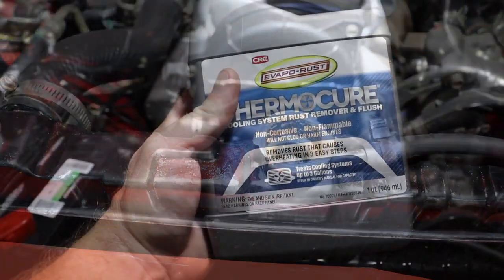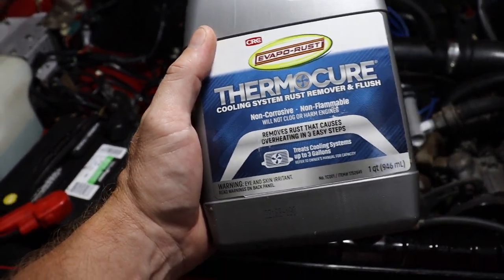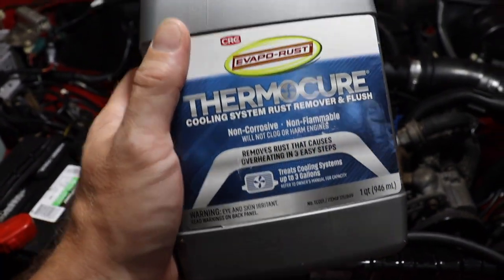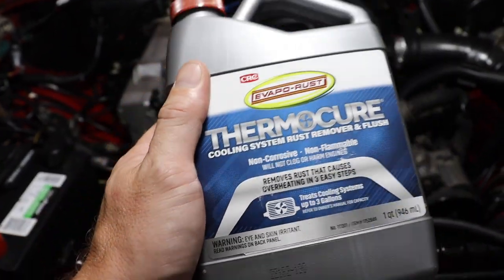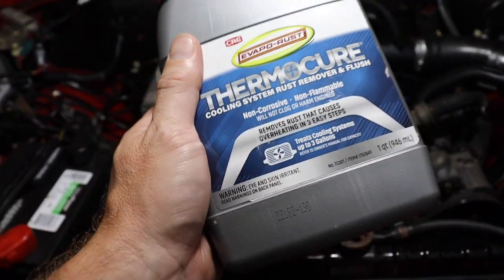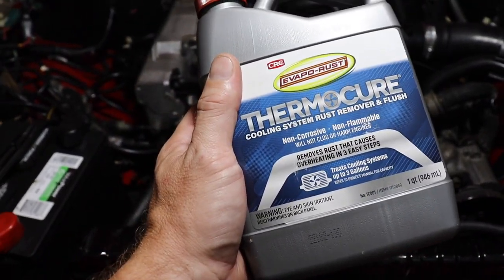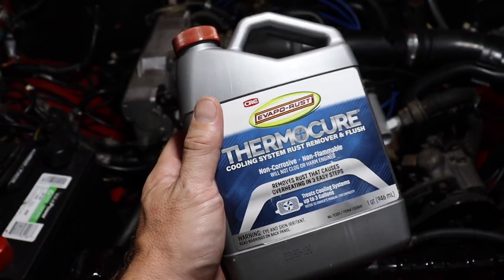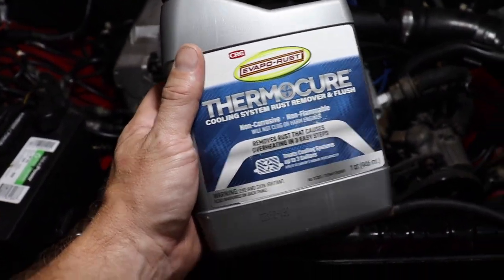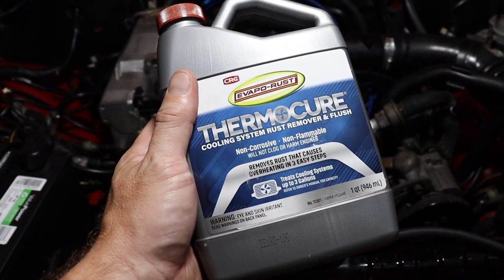When regular flushes just aren't enough, this ThermaCure made by the folks at CRC really works — it really attacks that rust. What we've got to do before we can even use it is drain the system, do a full heat cycle or two with regular distilled water, drain that out, and then run this through. We'll probably drive the truck for a while to really let it get everywhere, with the heat blasting and everything on.